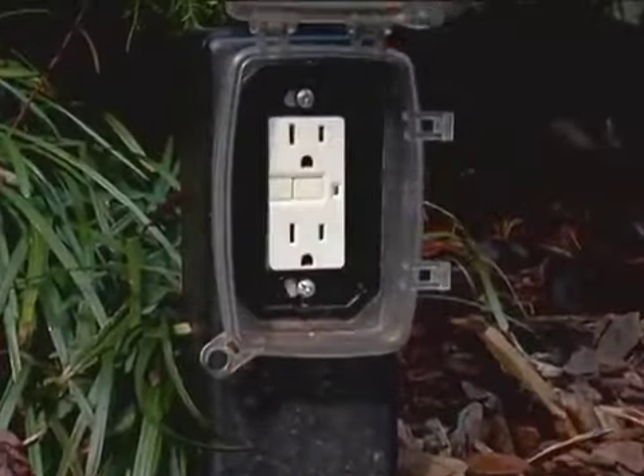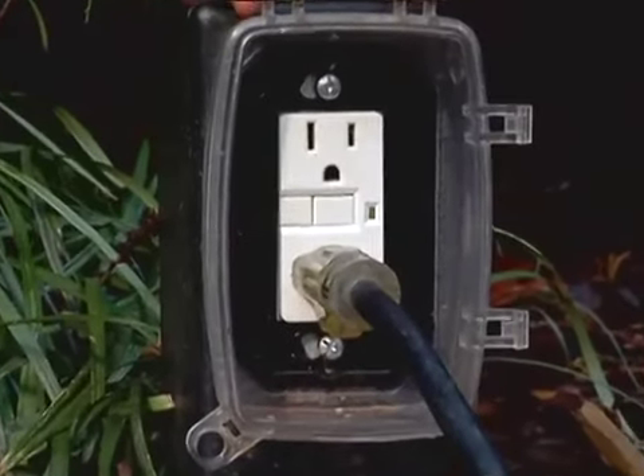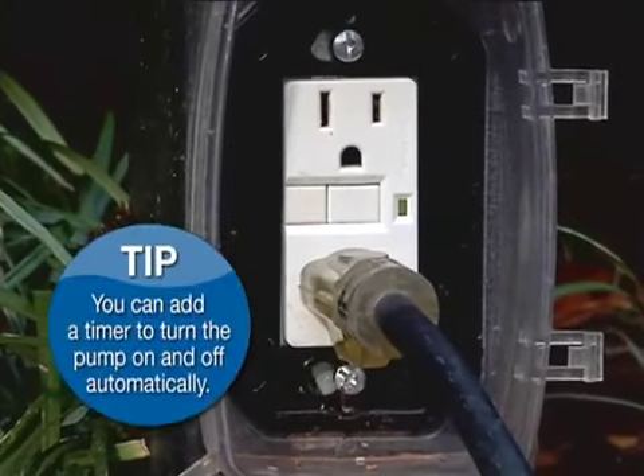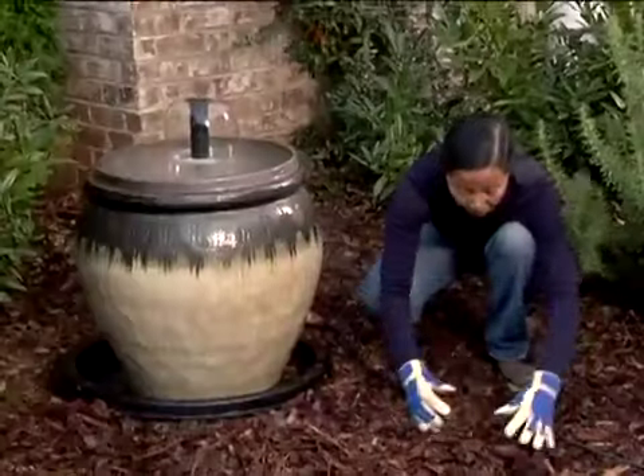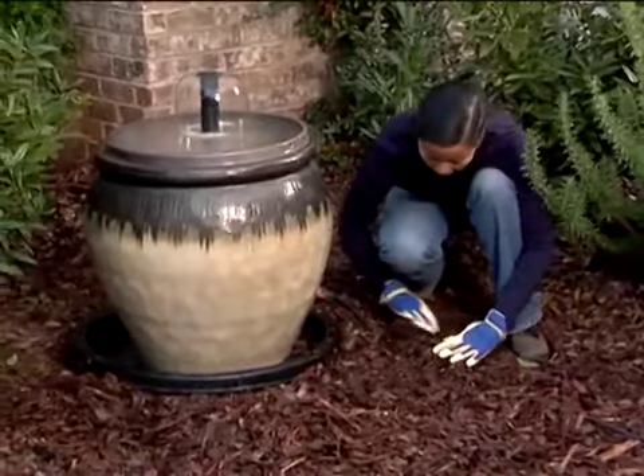Plug the cord into a GFI outlet. A ground fault interrupted outlet reduces the risk of electrical shock when an outlet is outside or in other wet locations. Next, hide the cord with mulch or plantings.